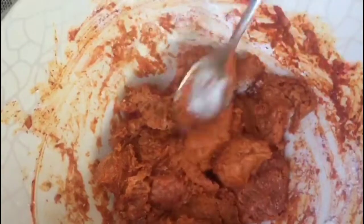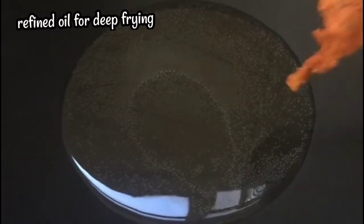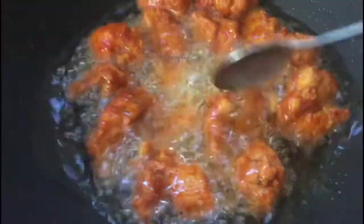Let's fry it up. Fry the chicken in the bowl until it's a golden brown.